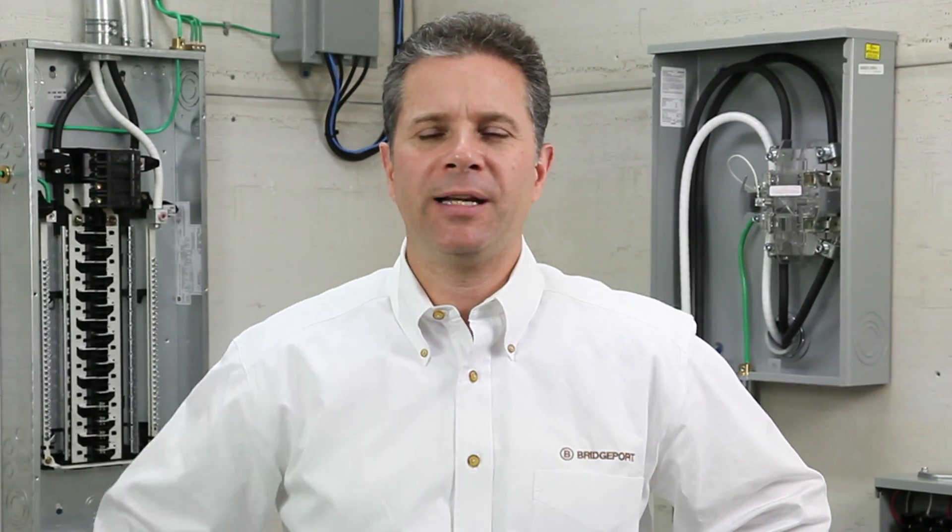As you can see, Bridgeport's Mighty Bond products are innovative, easy-to-install, UL listed solutions for bonding enclosures, equipment, and communication systems. Thank you again for participating in this edition of Bridgeport's product information on demand.